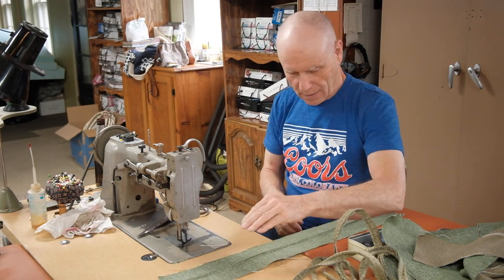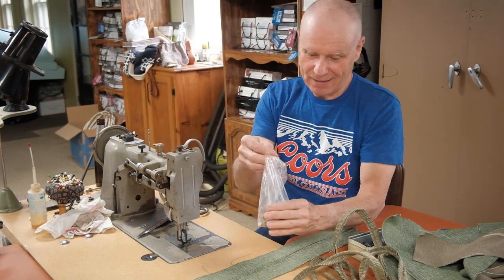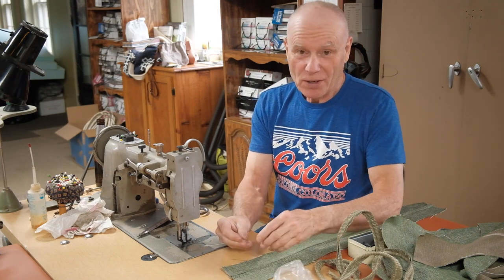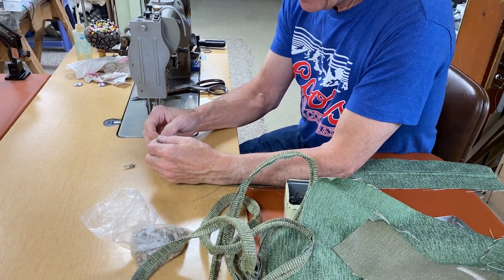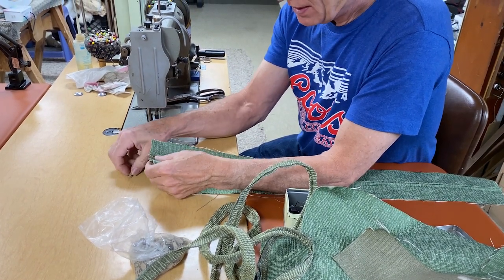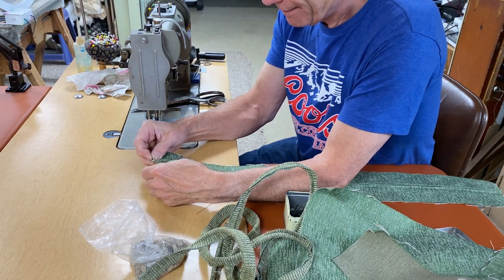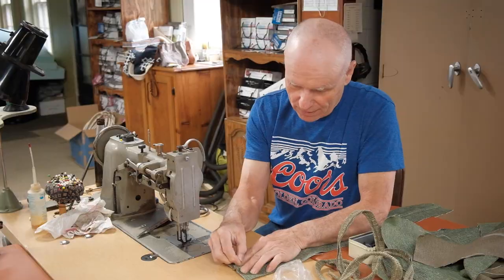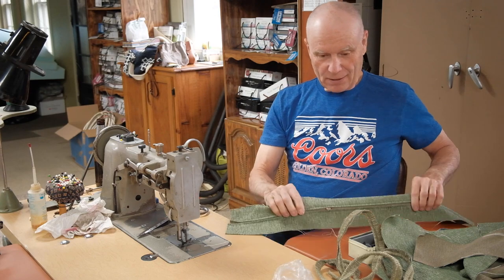Now you don't want to forget to put the glide on there, because once you get it all together you can't get it in. So you split it a little bit, start it on there, start it on the other side, give it a little push and they're on there.